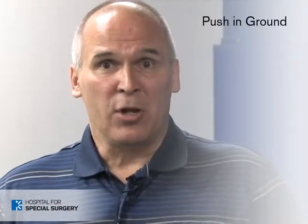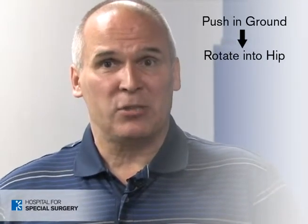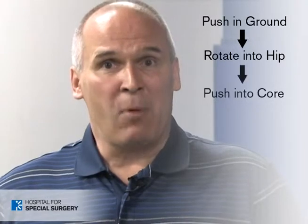One important concept that everyone should know about when trying to learn how to play the game is kinetic linking. Kinetic linking is nothing more than the conservation of momentum. The game starts at the ground — as you push into the ground, you go up and rotate into the hip. The hip speeds up, and when it slows down, it has to pass that momentum somewhere.